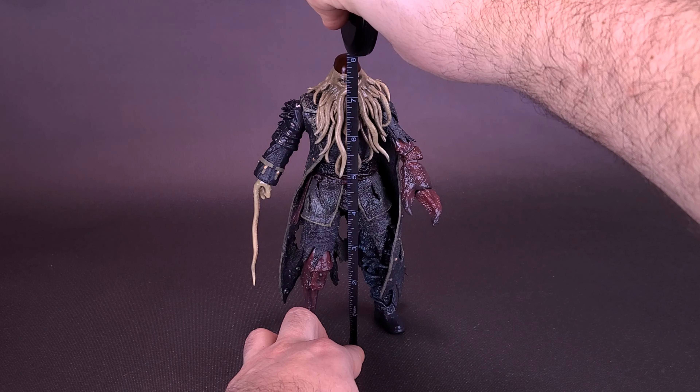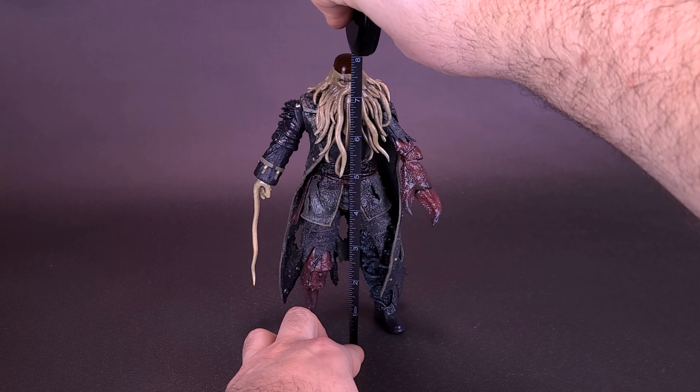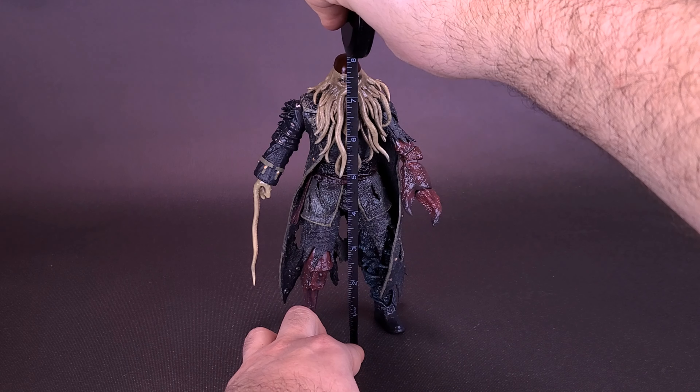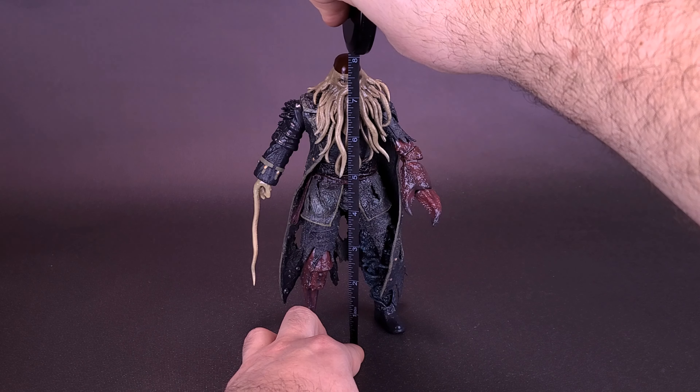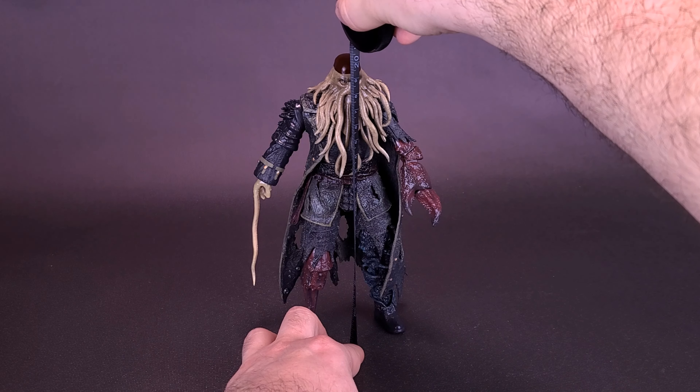Living up to the D.A.H. Dynamic Action Heroes name, the figure is in fact eight inches in height. I did leave the hat off for this measurement — I'll bring the hat in a moment. Stock and out of the box, Davy Jones stands eight inches, or 20 centimeters tall.